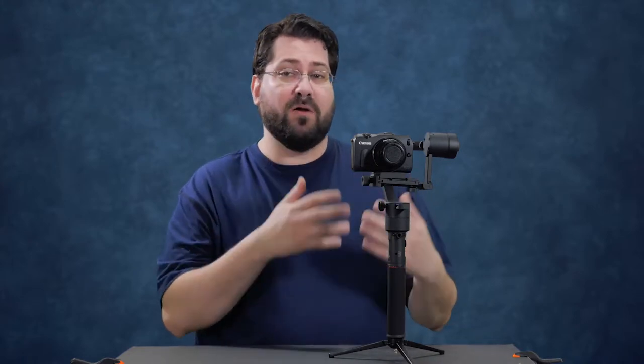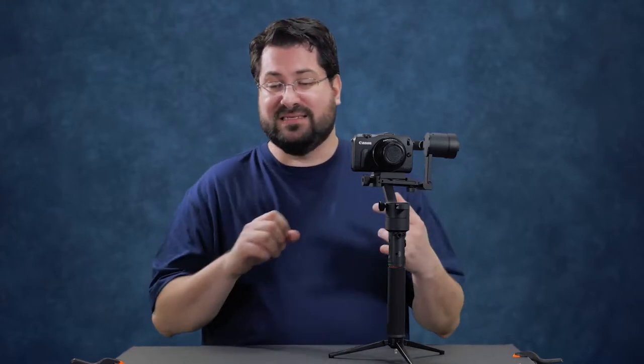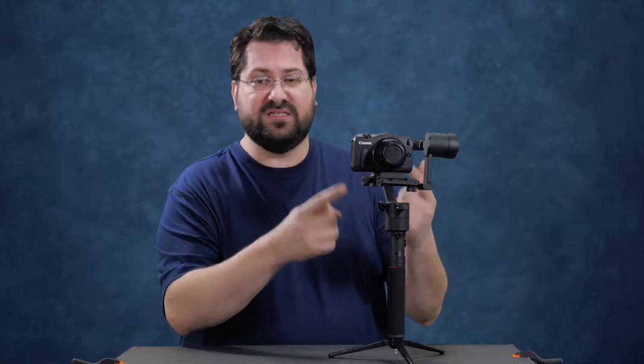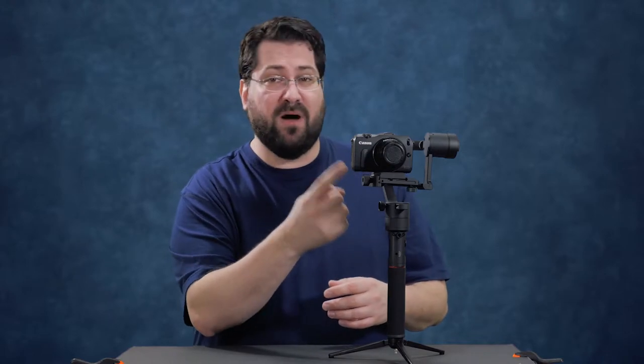This is a three-axis gimbal for your smaller mirrorless cameras such as the Panasonic GH series, the Canon EOS M series, your Sony a7 series, your Nikon 1V3 and the Fuji X-T2 and X-T20 series. It has five points of adjustment and it uses an Arca Swiss and Manfrotto plate.